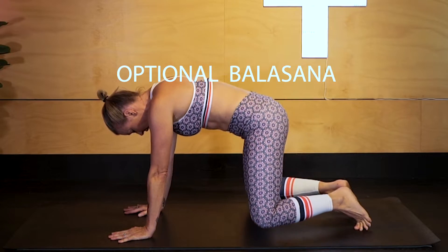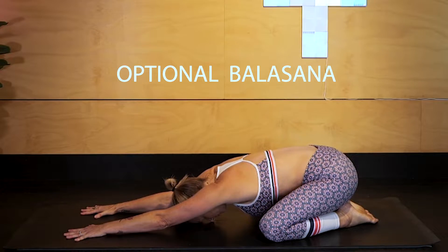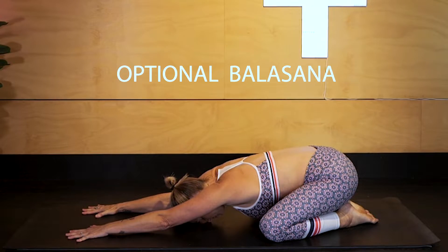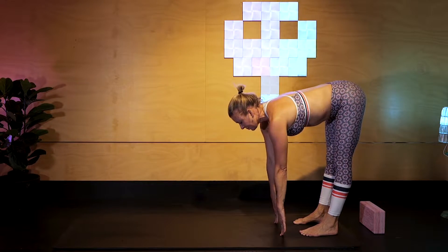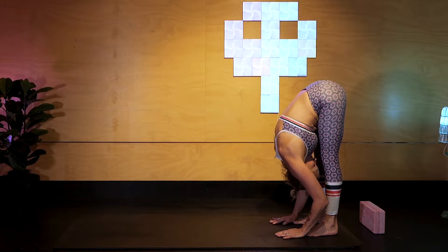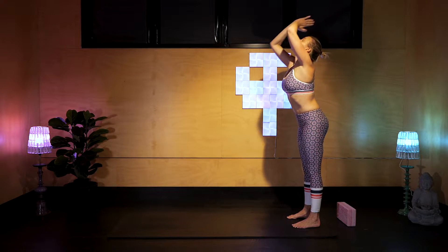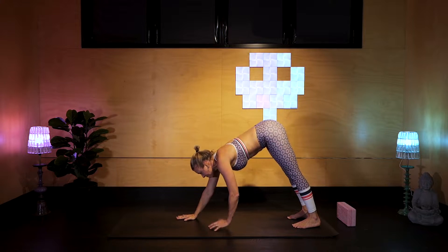Optional Balasana here — knees go wide, toes to touch. Or you can remain strengthened in Downward Dog, working on your shoulder strength. Reaching the hands forward if you're in Balasana, energy through the fingertips, forearms lifted, reconnecting with your breath. Moving back through Downward Dog, walk the hands back to the feet. Half lift, reverse dive, and let's go again and add on.